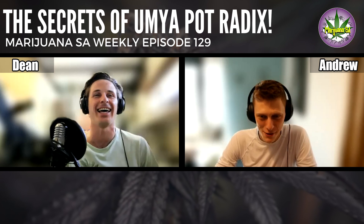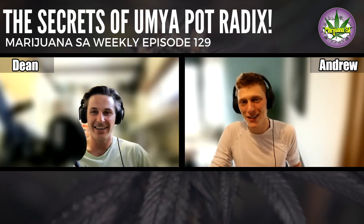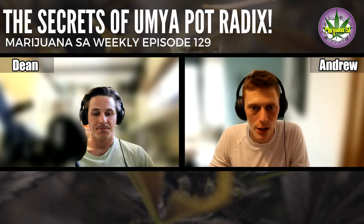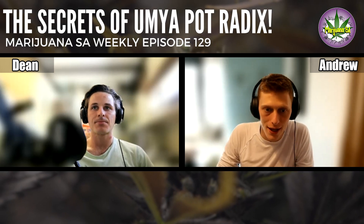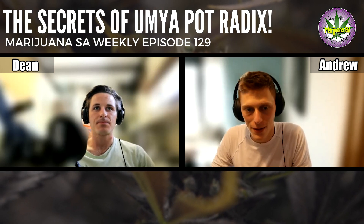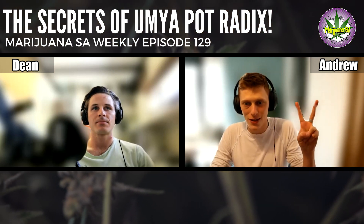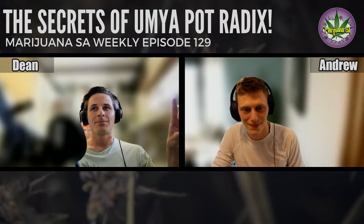Yeah, there'll always be another plant. Guys, let us know in the comments below if you've used the Pot Radix, your thoughts, your opinions, how you've been using it in your grows. Make sure to subscribe to our email newsletter to hear all our updates. As always, happy growing and until next week — peace and love guys. Peace guys.